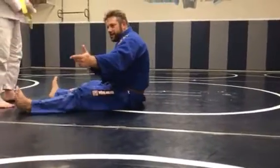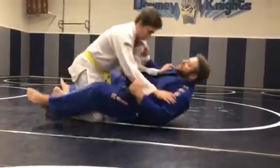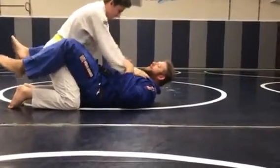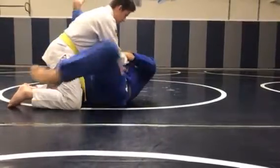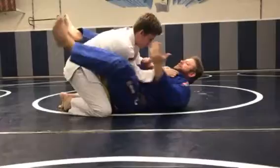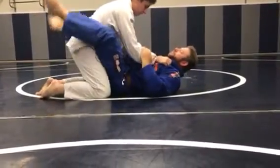The arm bar — do you know the arm bar from the guard? There are different ways to do it. Remember we worked on it from the choking, when the guy's choking us, or we have a hand here — we just opened it up, came in, you bite the legs down, boom, we pop it. That's one way. Today we're going to do it off the lapel.